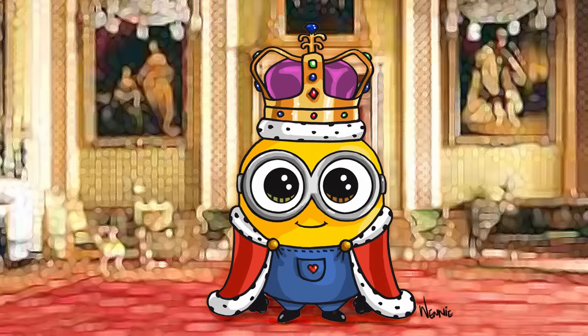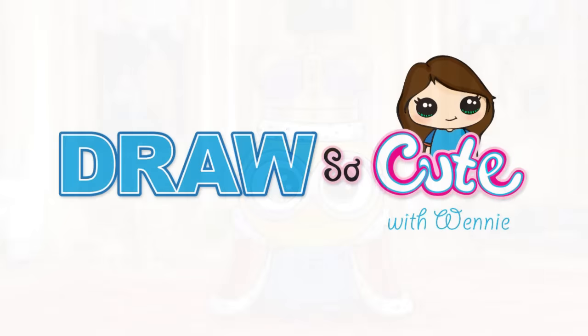Hope you liked it! Thanks so much for watching and please subscribe to get updates on more Draw So Cute videos. See you later.